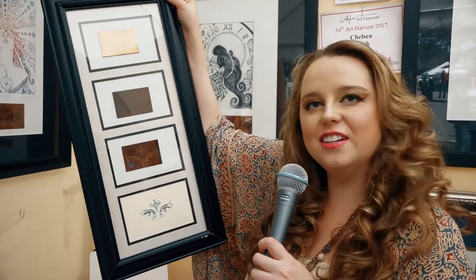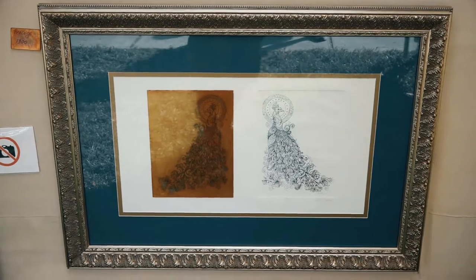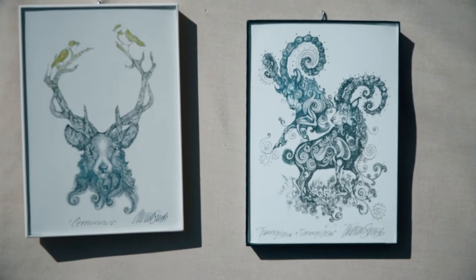I draw through the wax layer. Wherever I've drawn — as you can see right there — that's the only thing that will etch. That's when I put it into a bath of acid. I do it in stages to get different depths. The longer it's in there, the darker and deeper the line will be. Less time, the lighter the line will be.